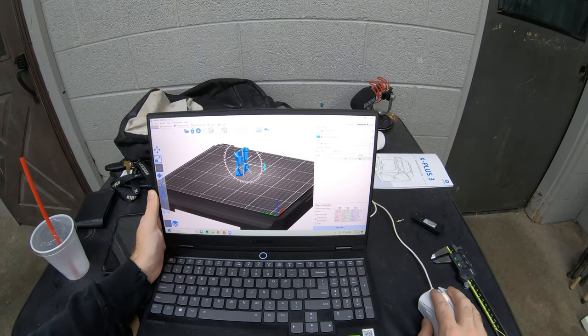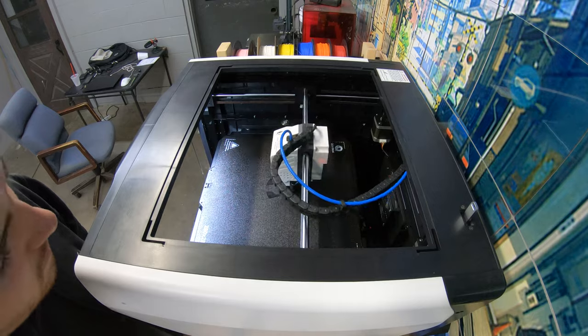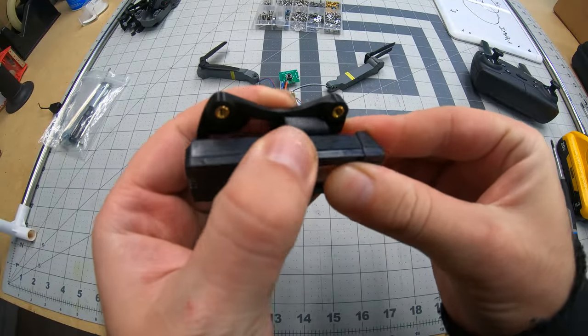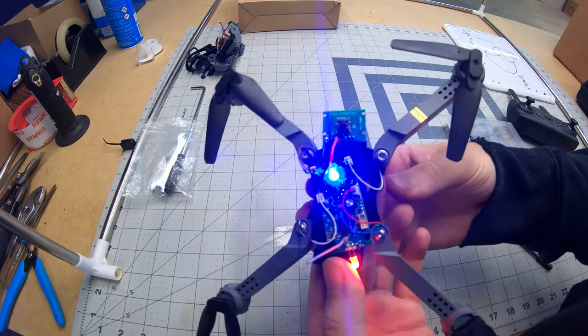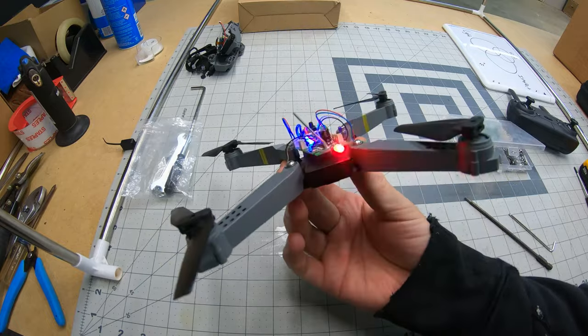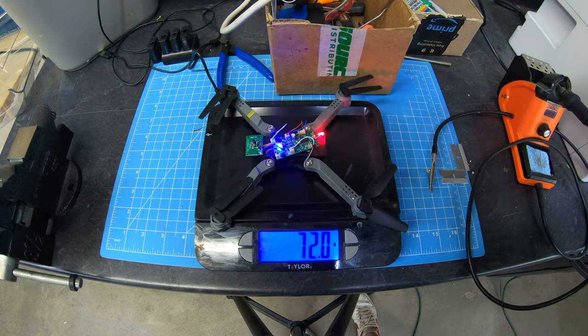I wanted to keep it as simple as I could because I'd never used the slicer before, but it turned out the slicer was just a reskin of Prusa Slicer so it wasn't all that difficult to get the hang of. After about 10 minutes the print was finished, and to my surprise the battery snapped right into place — just like that the first version of the drone was complete. I basically took my nice new drone and made a shittier drone. One minor benefit is it was lighter by about 20%, which might help battery life.